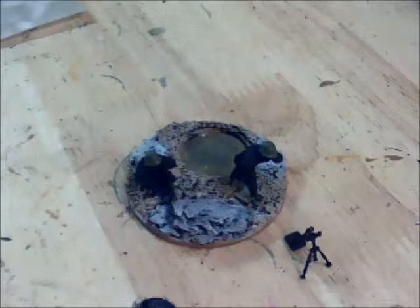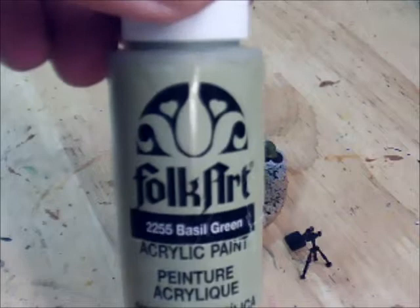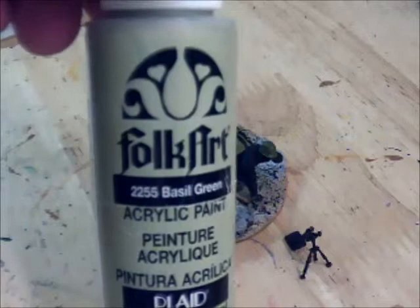Colors I'm going to use — you don't necessarily have to use these. For the tunic, I'm going to use a cheap paint called Basil Green by Folk Art. I know I said not to use cheap paints on figures if we could help it, but this color is fantastic. It's about as close to a faded Army jacket from World War II as you can get.